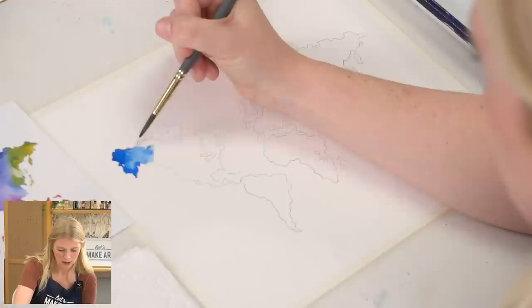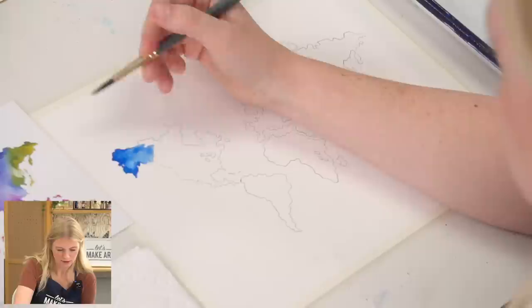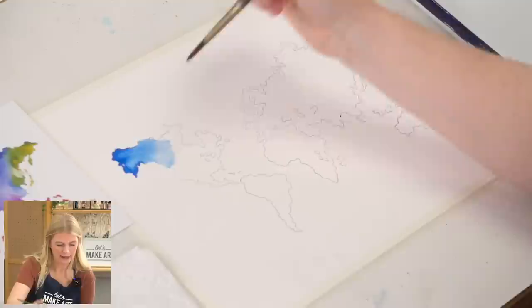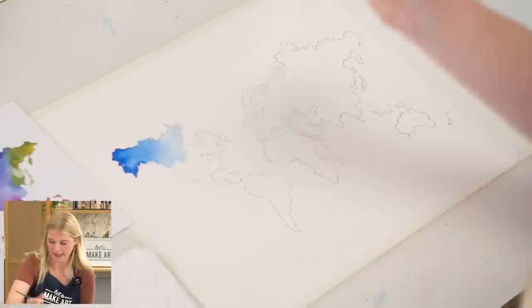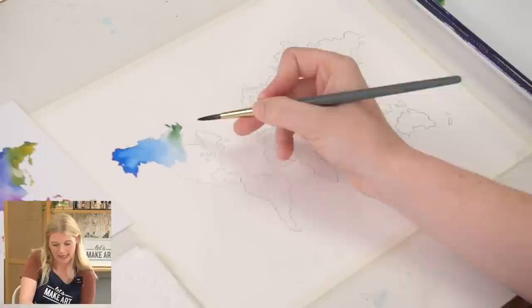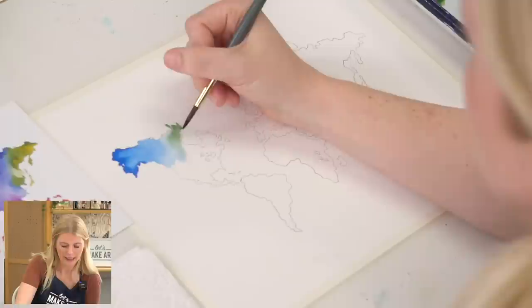I like doing it this way because we are getting a value transition just by adding water — that's the wonderful thing about watercolor. I'm just going to keep pulling this color until it gets to like a barely-there blue. By the time I get to the right-hand side, I'm going to take a little bit of deep blue and a little bit of yellow to create a green, and drop that green along this edge. The area is wet, so it's just spreading and moving and I'm going to let it do its thing — not try to control it too much.